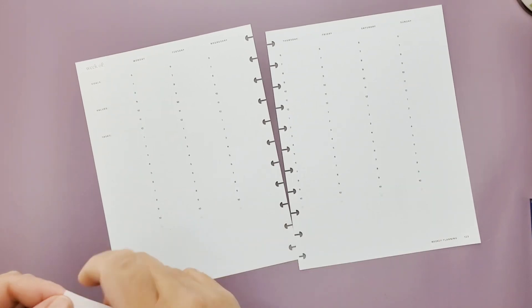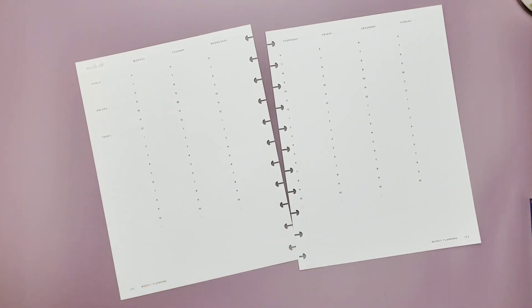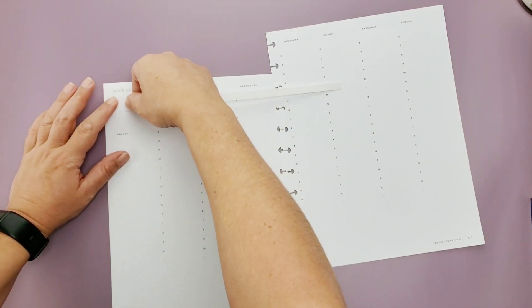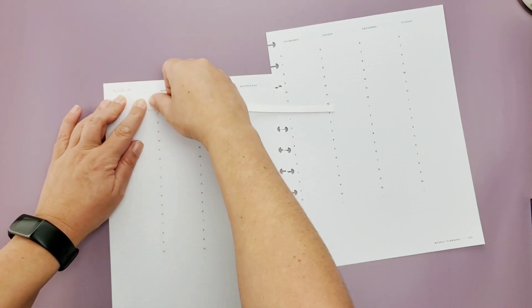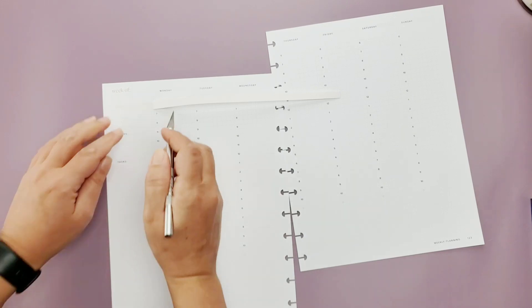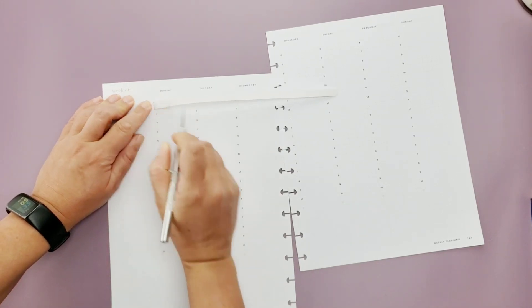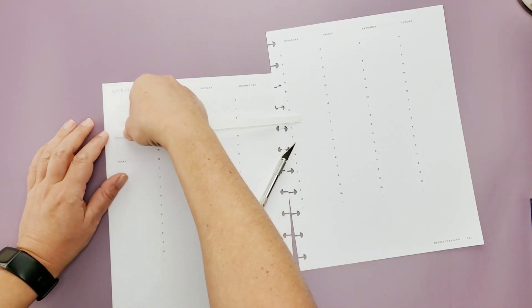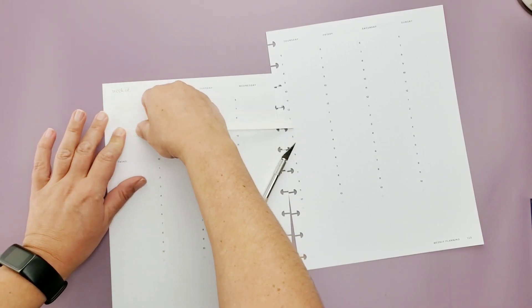Hi guys, welcome back! We've got the first day of spring coming in on Monday — at least that's what Google told me. Either way, it's going to be the first day of spring in my planner, so we're going to go ahead and take care of things.